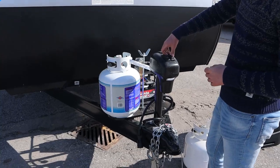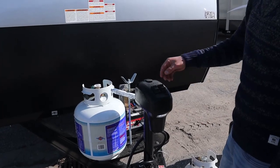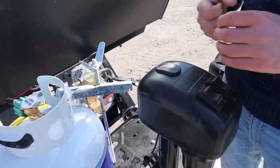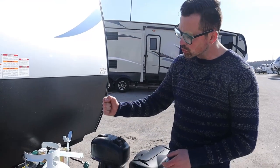Right here at the front we have the up and down for the jack — it's listed right here, pretty easy. You also have an on/off for the light switch, and behind here there's a plug you can pull out to crank the jack up and down manually if you have an issue with the battery or power.